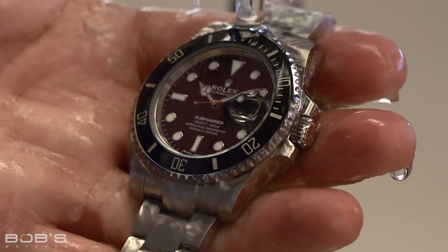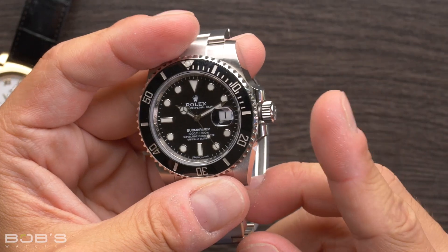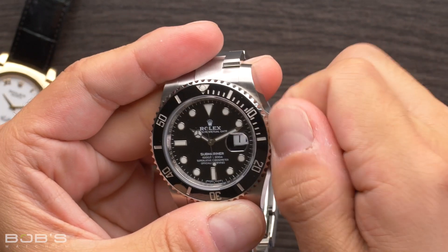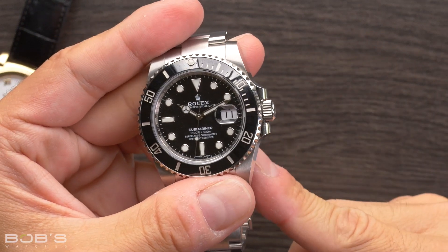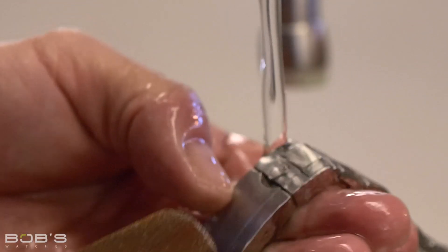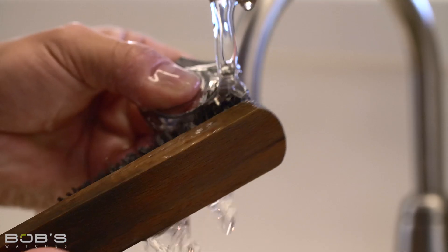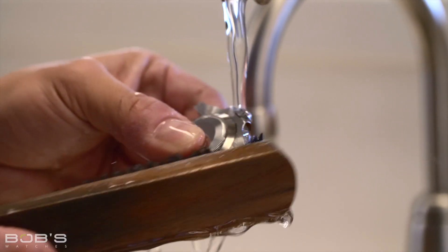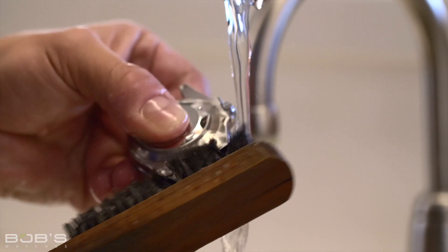With that in mind, this should only be done with Rolex watches that feature the brand's waterproof oyster cases. And even then, it is important to make sure that the winding crown is fully screwed down against the case so that moisture does not enter the watch. You can also take the bracelet off your Rolex to make it easier to clean. We have a whole separate tutorial video for how to do this, so be sure to check that out if you're unsure of how to remove your Rolex bracelet.